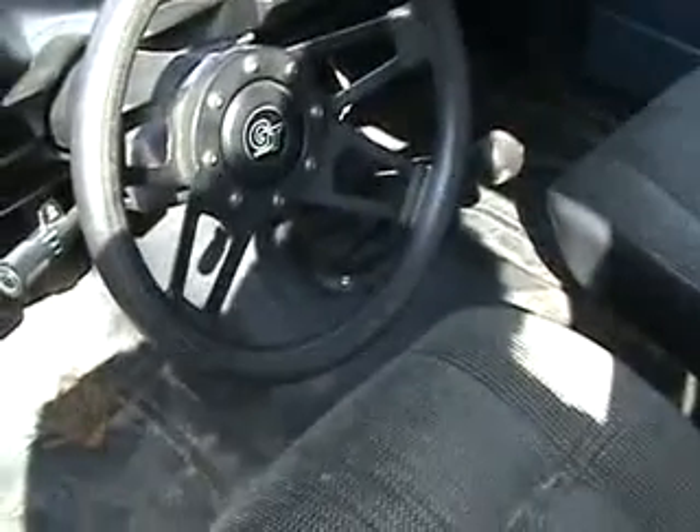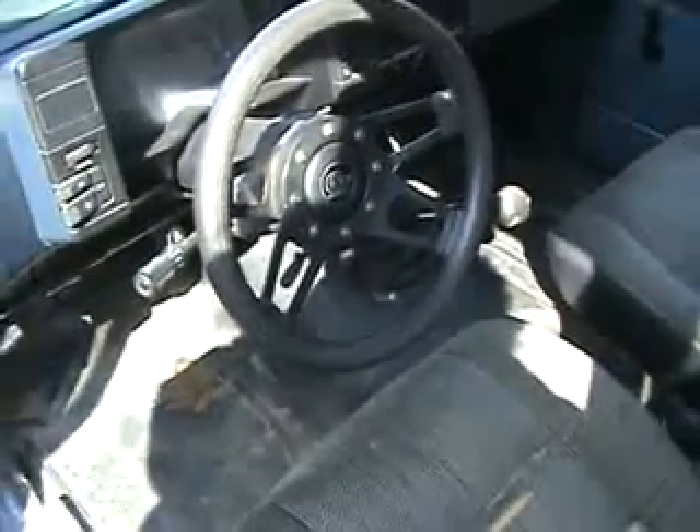The interior does need a bit of work — seats are ripped, there's a racing style steering wheel, standard door pins are good. It's a project truck.